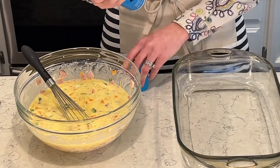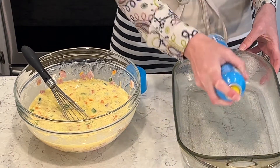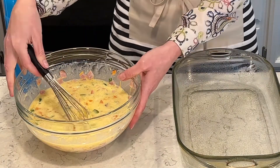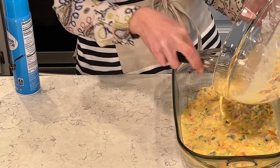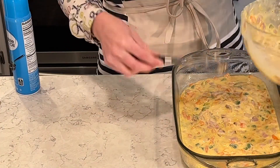I'm going to spray my Pyrex baking dish really well with cooking spray so that the egg doesn't stick to it. With all this cooking spray, it'll just pop right out, which is really great. So I am just going to pour all of the mixture into the pan and it will flatten out evenly. I'm going to bake this in the oven for about 45 minutes, and then breakfast will be ready.